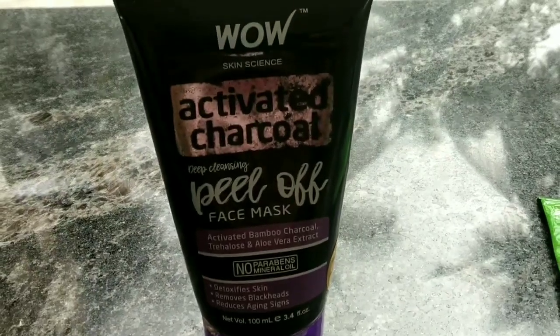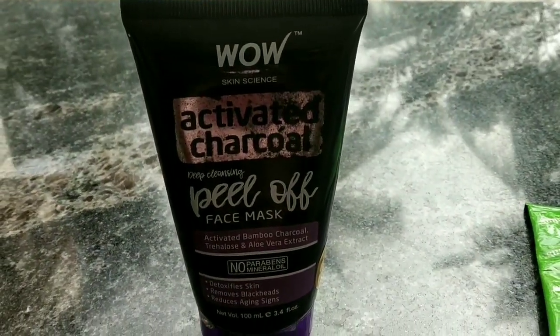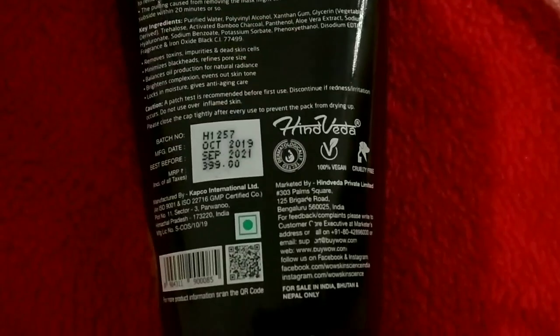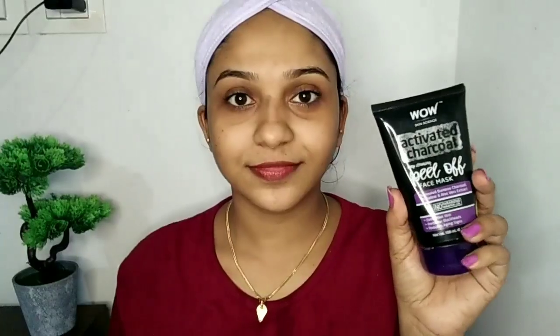Now I am going to use this as an activated charcoal peel-off mask. This is 3995 for 100ml and it is available on Amazon. This is a simple method.